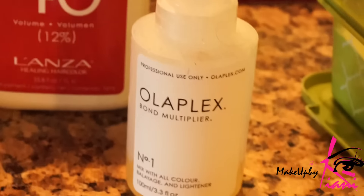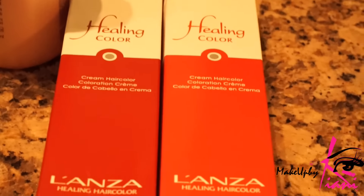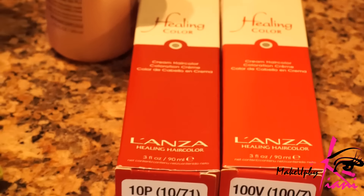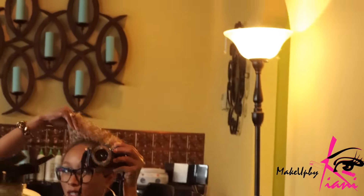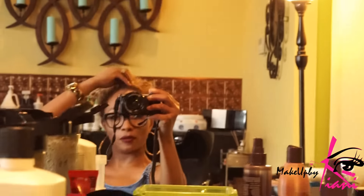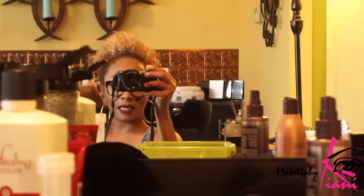I'll get started mixing your stuff up! Let me get a quick little photo for you guys. So this is what she's using — this is the Olaplex, and this is the lightener. She also uses Healing Color. You guys know I've been enjoying my hair, so we're going to sit here and let her do her thing. You guys have seen my hair several times before, so we're going to show you bits and pieces of the process and of course the end results.